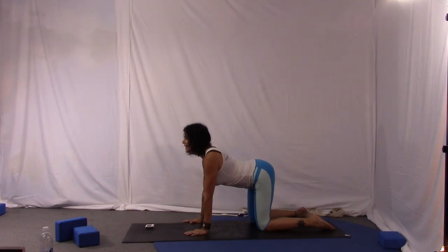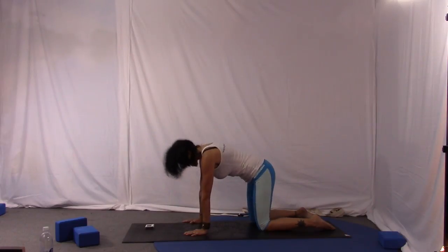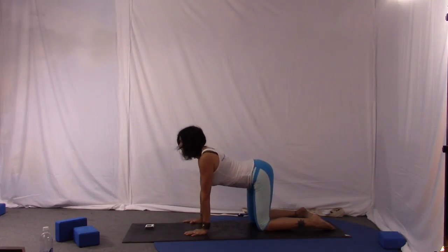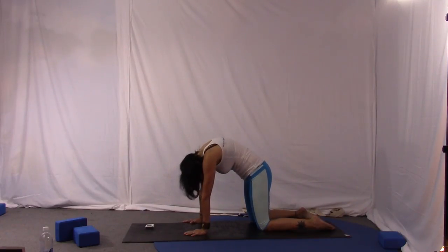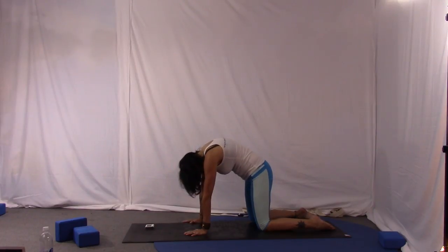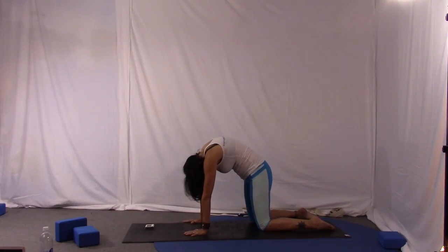Arch the back, chin up, shoulders always out of the ears, and just keep going. Some days you're going to want to go really fast and get some fire out of your belly. Some days you're going to want to be very mindful and slow — push and release, chin up. I'm going to go slow today, but you do whatever feels right for your body.